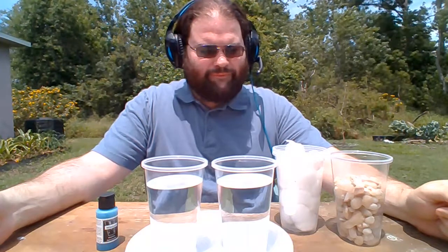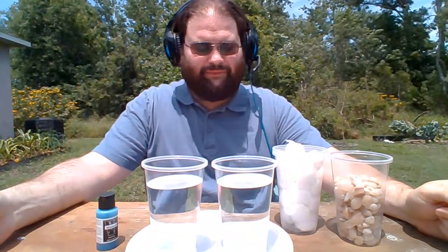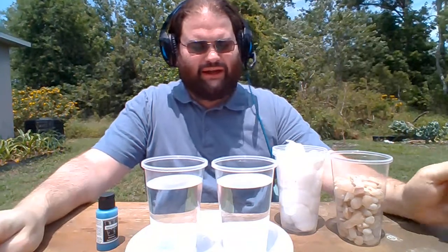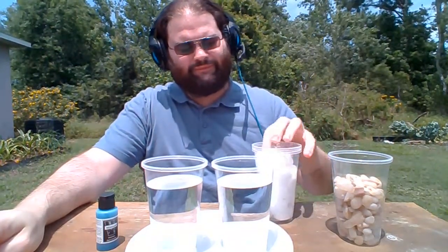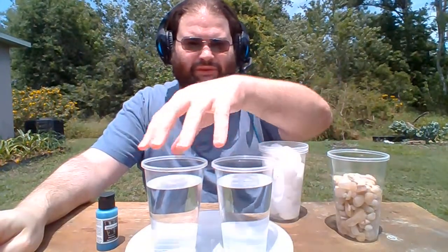One of the things we're going to do today is we are going to learn about density and solidity by trying to figure out if we can fit an entire cup of cotton balls and an entire cup of rocks into cups of water without spilling them.